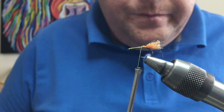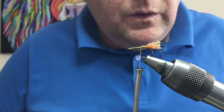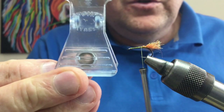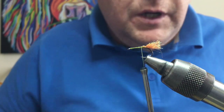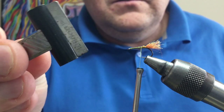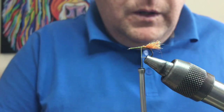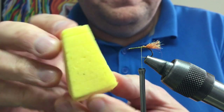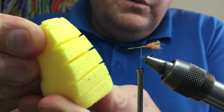We're going to create a dubbing loop to put our fibers in. There are various tools you can use — these clips, like this one from Stoneflow in Italy, which is basically a plastic clip, and Marc Petitjean has a good system as well. But I like to use just a simple bulldog clip — pick them up from anywhere. I also use this wee block, which is just a bit of foam cut to a wedge shape with slots cut in it with a stanley knife.